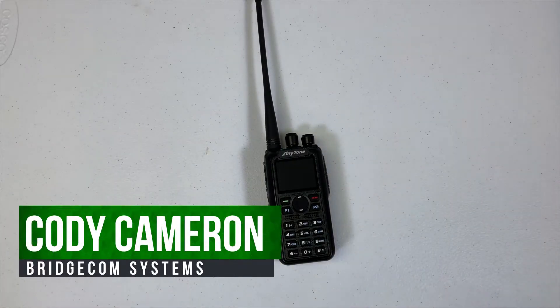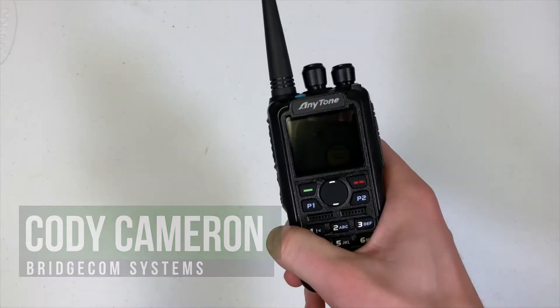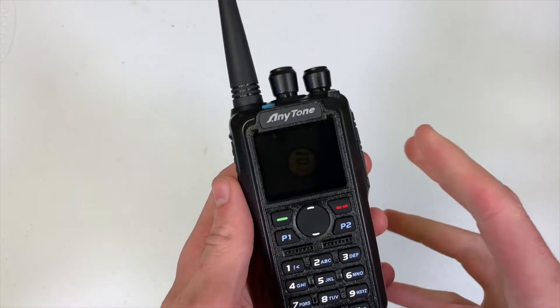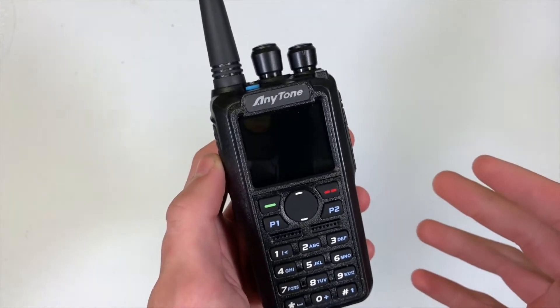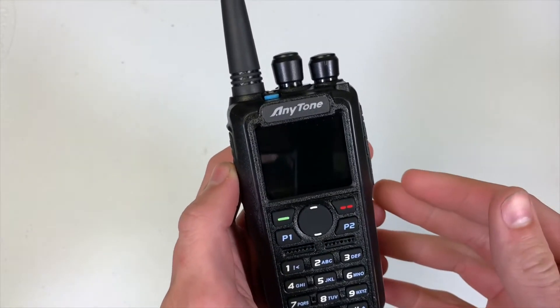Hi everyone, this is Cody from BridgeCom Systems and in this video I'm going to be showing you how to reinitialize your radio. This will apply to the Anytone 868, 878, 878 Plus, and probably future radios, but that's what it applies to at this point in time.